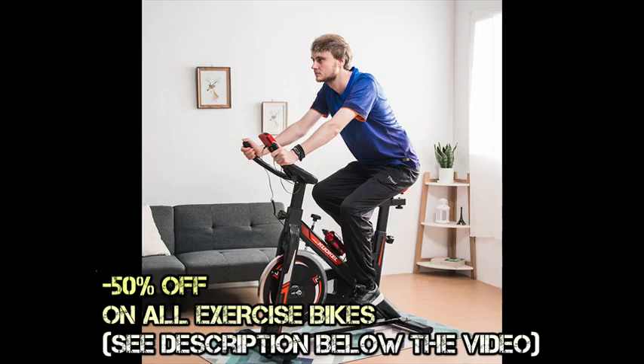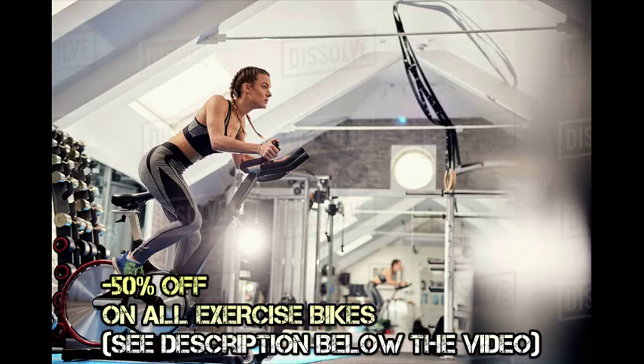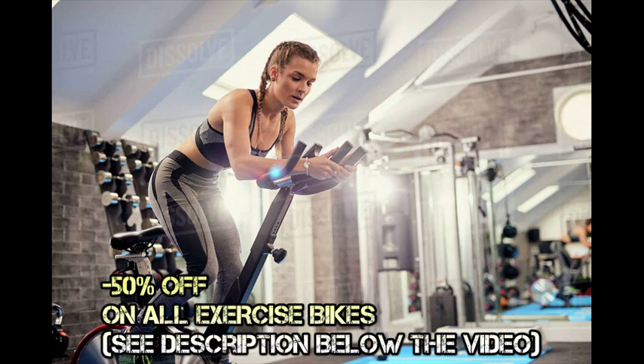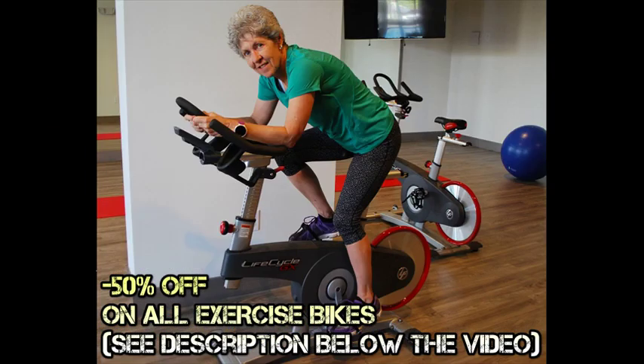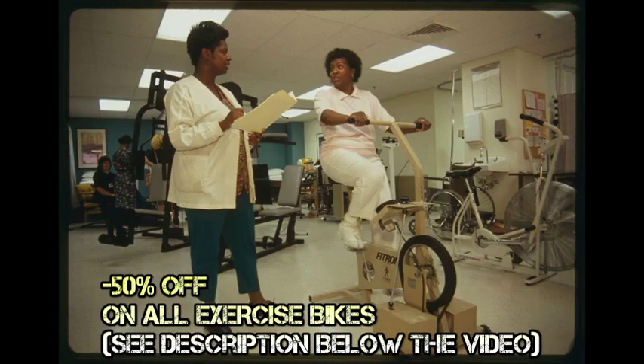It is also proven to be one of the safest exercise methods around. By only sitting and pedaling, you reduce the chances of getting into accidents. Your movement is limited, and you are completely stationary while using an exercise bicycle, so there is a very small chance that you will hurt yourself even when you are going through rigorous training.